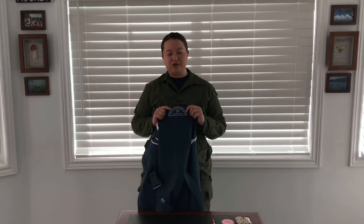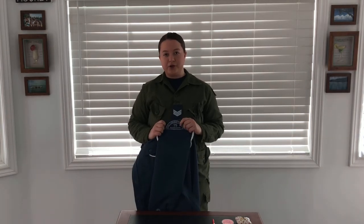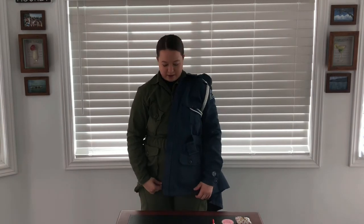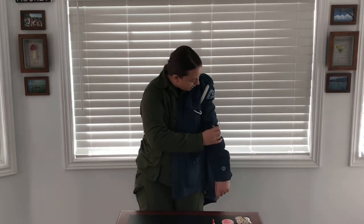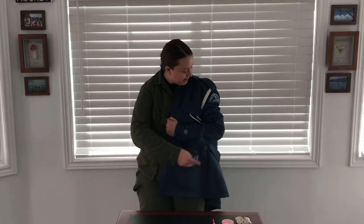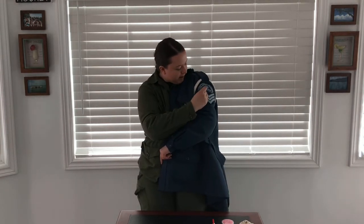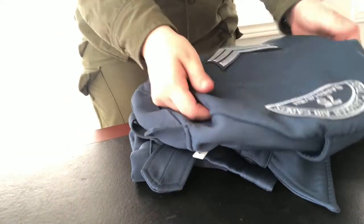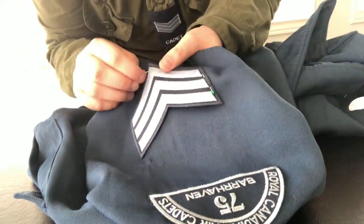Now that your rank badge is removed, you can begin positioning your new one. As stated before, your new badge should go in the middle between your shoulder and your elbow. This is most easily done by putting the sleeve on and positioning it from there. Once you have the sleeve on, you can begin moving the badge around to where you think it may be. Do this by bending your elbow to find where the bend is and putting the badge on. Then, very carefully, take a holding needle and find a good spot to poke it in. Once you have one in, take off the sleeve and put it down onto your table to begin properly securing it.